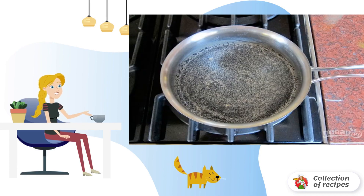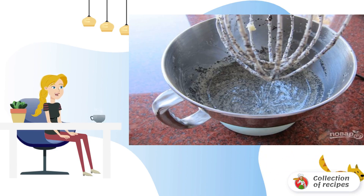Step one: combine honey, poppy seeds, and milk in a saucepan. Bring the mixture to a boil and boil for a minute, then leave for 20 minutes.